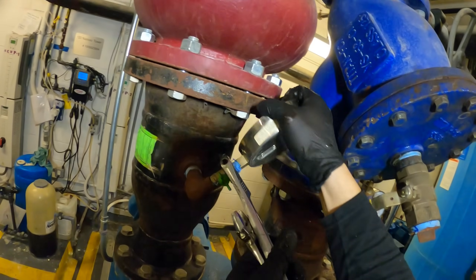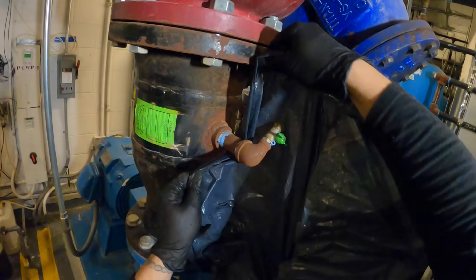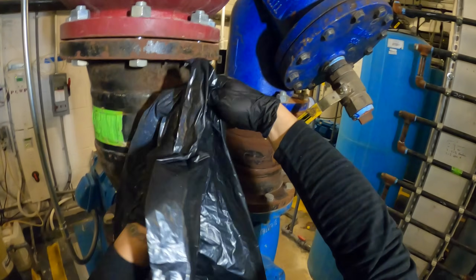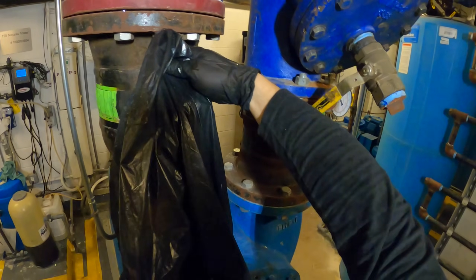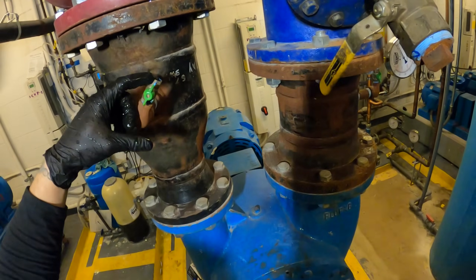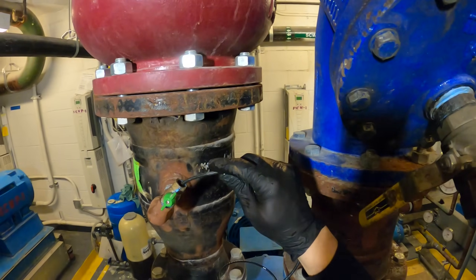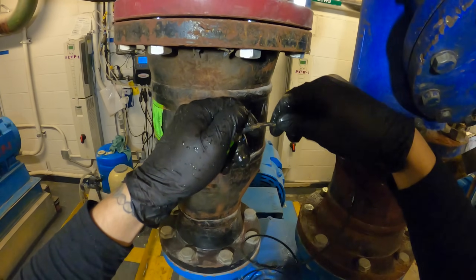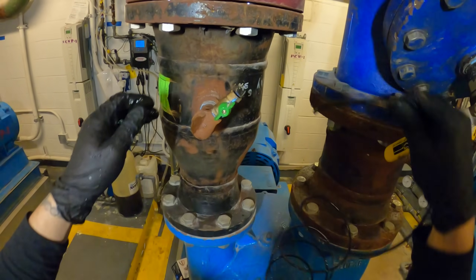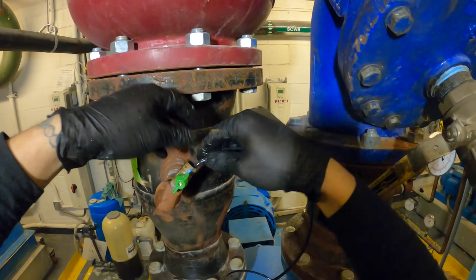Open that up — you guys pretty much understand the process already. This thing is going to shoot out. Cover it like this, open it up. Look at that — this thing has got nothing coming out of it. This might be a good example to show what I was telling y'all. That gauge was busted up — it was showing 70 pounds. I was wondering, how is it doing that? This thing is off.